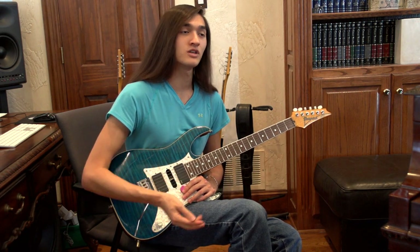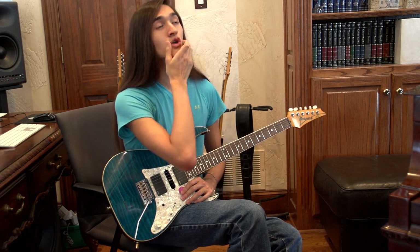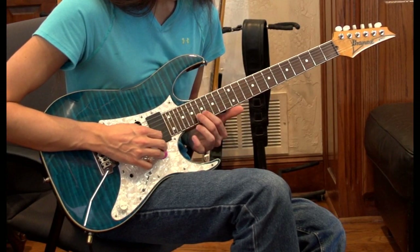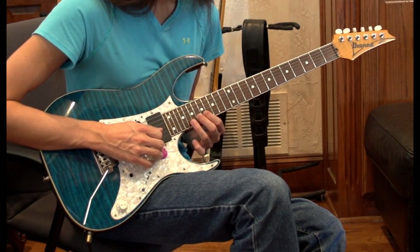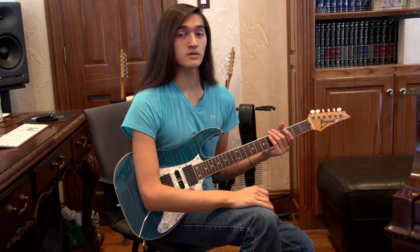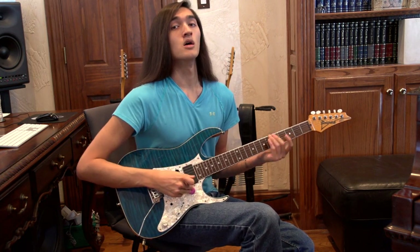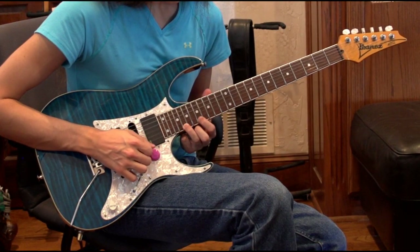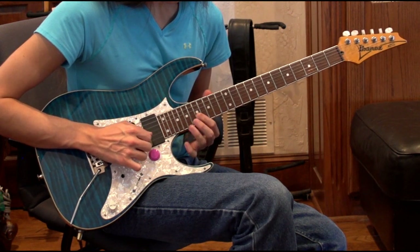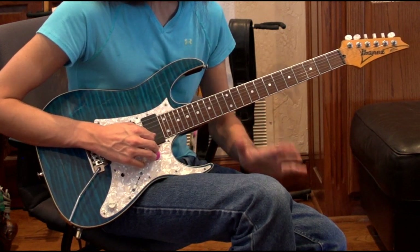So if you guys are having a problem with that, you know, make it sound cleaner — get that little cloth and wrap it around your neck, nothing wrong with it. So after that, we're going to go ahead and hit the 18th fret on the B string, then to the 20th, then 17th on the high E. Alright guys, everything really slow so far is this. That's everything so far.